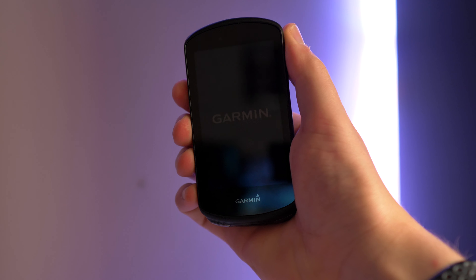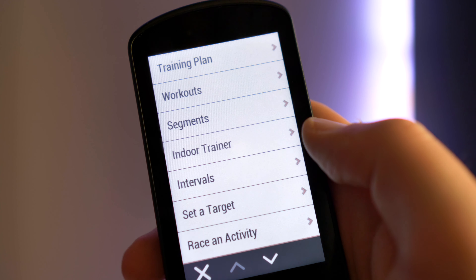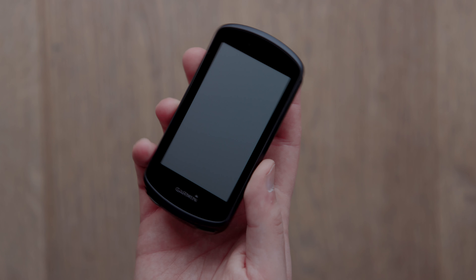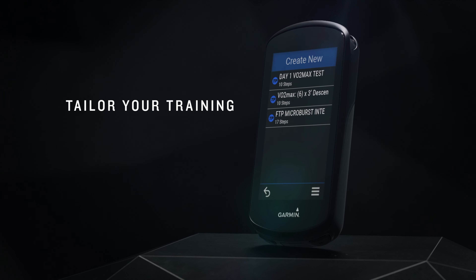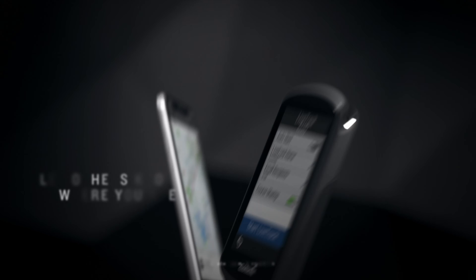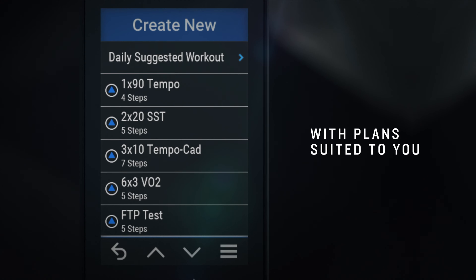So what are the main differences between the 1030 and the 1030 Plus, and what features does the updated model have? As well as the obvious colour difference, the new model has lots more inside, including structured training guidance, mountain bike-specific outputs, smart cycling awareness features, workout recommendations, and much more.